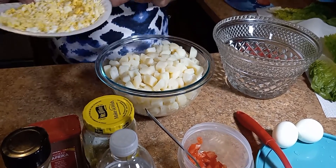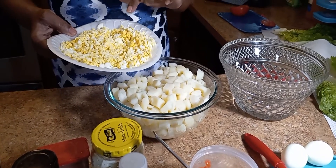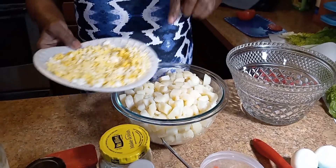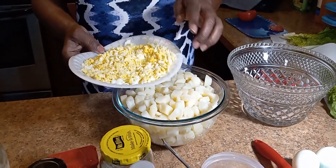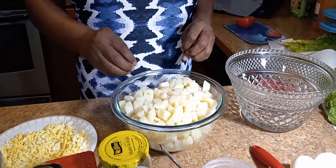First off, with my eggs, I chop them up like this. It's because a lot of people don't like eggs in their potato salad. So if you chop it up this way, you won't have a whole lot of egg and not potatoes.